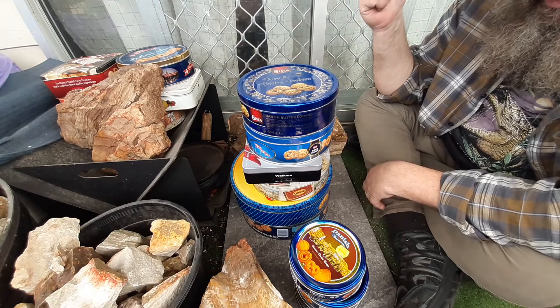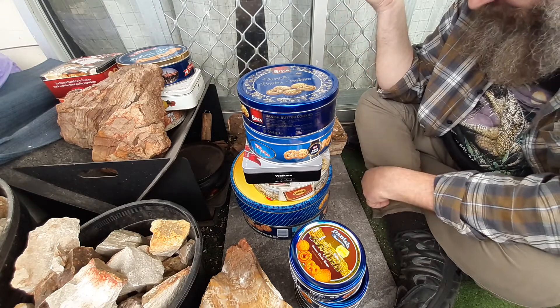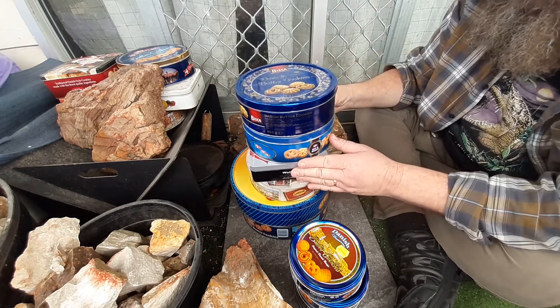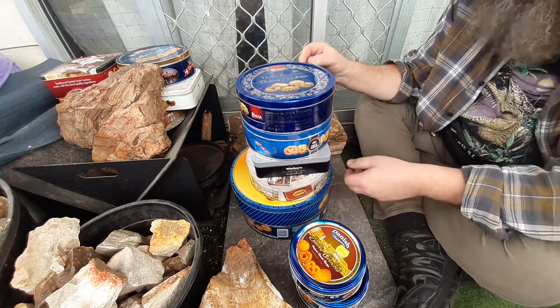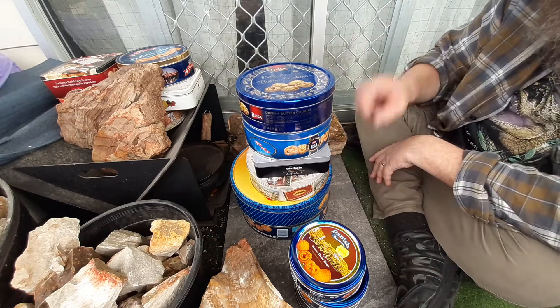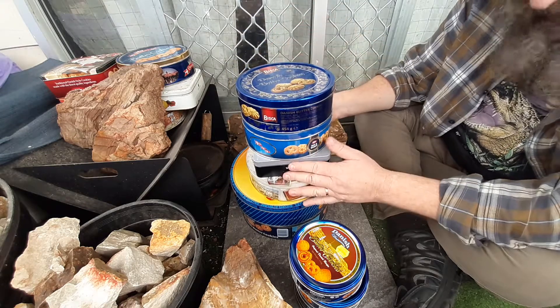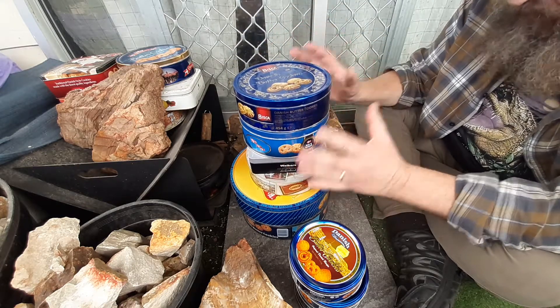He went for a holiday, driving around a bit into the Downs country here in Australia, in Queensland. He went to a couple of places and got a heap of empty tins for really cheap. Thanks mate — he knows I love my tins.